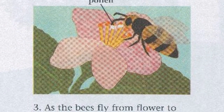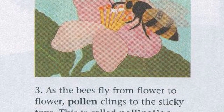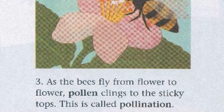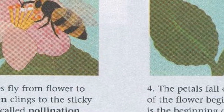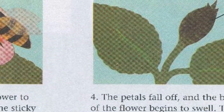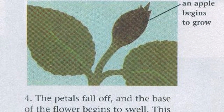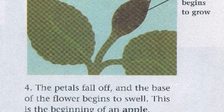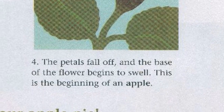Step 3. As the bees fly from flower to flower, pollen clings to the sticky tops. This is called pollination. Step 4. The petals fall off and the base of the flower begins to swell. This is the beginning of an apple.